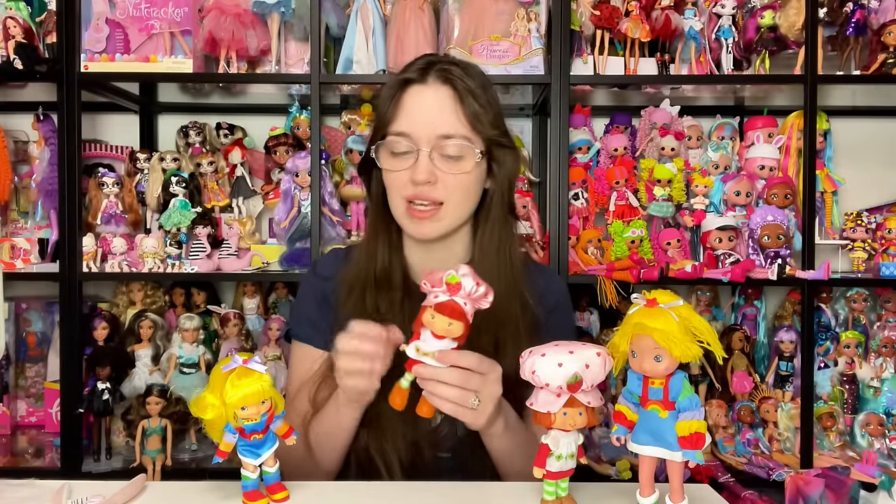Rainbow Brite's foot got stuck in her shoe, which was really frustrating. The paint cracked when I had to stretch it out. This foot comes off way too easily, but the other one was on really tight and I had to wedge a blade under her foot to pop it out. As a kid, getting the foot stuck like that would be really distressing. I hope these issues are polished by the time the next waves come out.